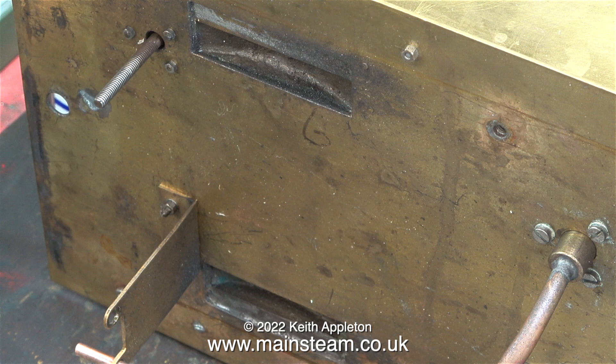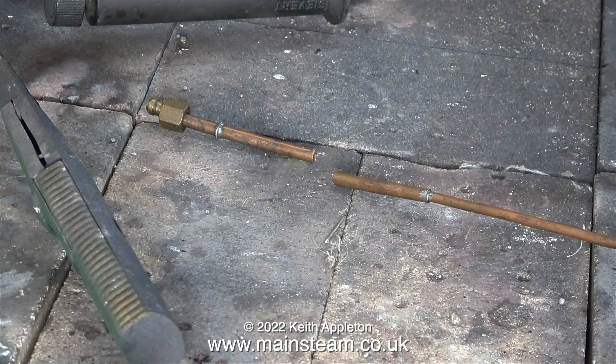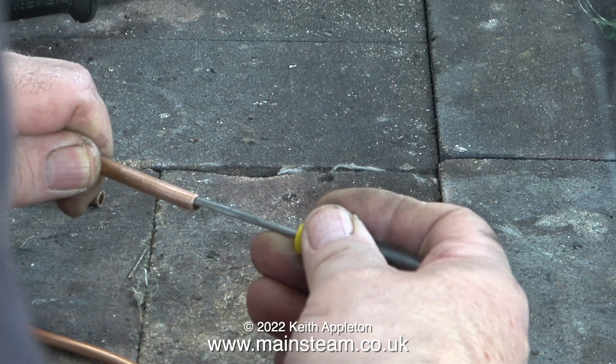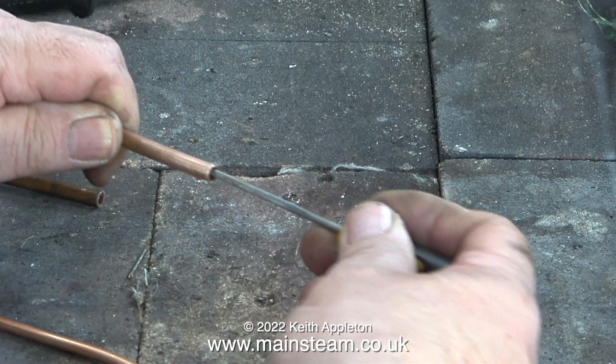When I turn the tender tank back over I can see a faint mark. I presume this to be where the main frames end, but I don't want to make a mess of it so I'll wait until I try the frames in place. The first thing I'm going to do is modify this arrangement. I've chopped the pipe and, using the existing piece, I'm going to silver solder a piece of 3/16th of an inch diameter pipe into the other end.